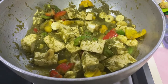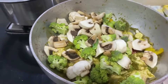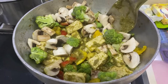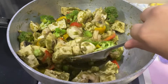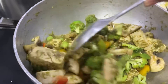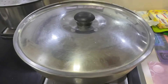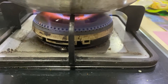Let's add the other ingredients which are mushroom and broccoli. Mix this really well and then we will add the peas. Here go the peas. Sauté it for a few minutes and then we will put on the lid. Let the veggies cook on medium to high flame.